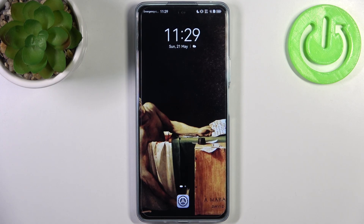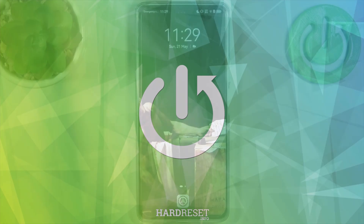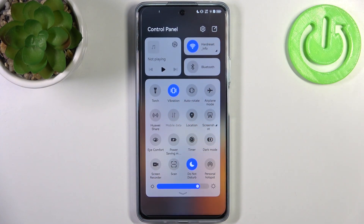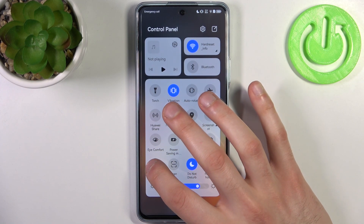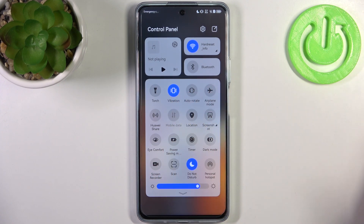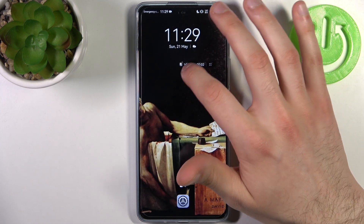Here I have Huawei Nova 11i and today I'm going to show you how to record screen on this device. To do this, firstly you should go to the upper bar and here you can find the button screen recorder. By holding your finger on it you might expect to access some settings, but you can't — just tap on it once and recording starts immediately.